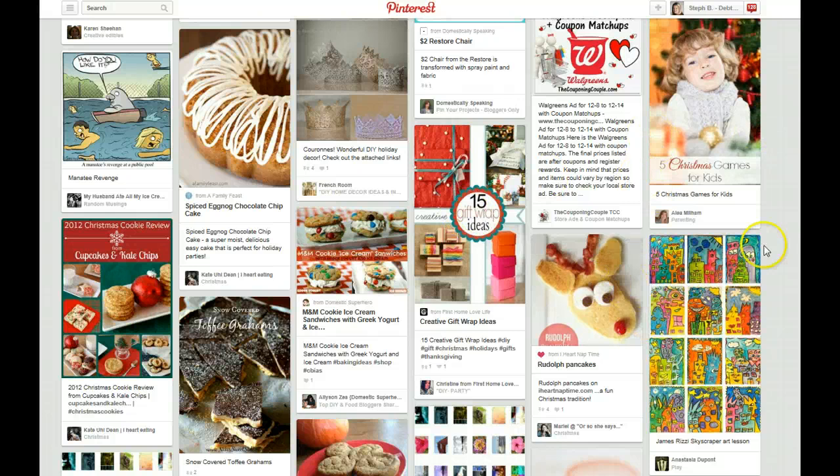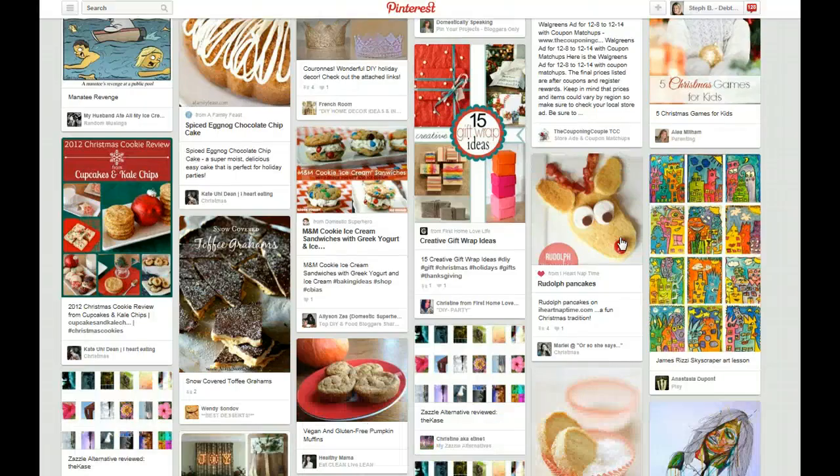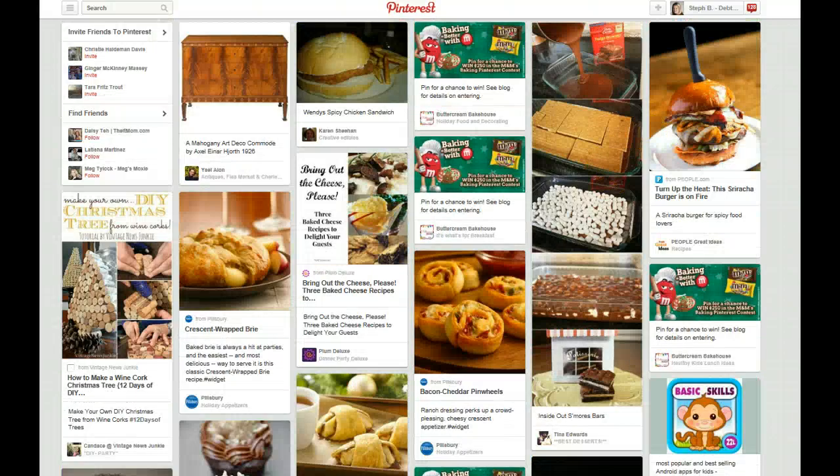You want to pick about 15 to 20 pins — it should only take you about 5 to 10 minutes at the most — and you should be pinning quickly from various categories. I'm going to quickly scan through here and show you what I do every morning or at least once a day. I go through and think, okay, people love the do it yourself.